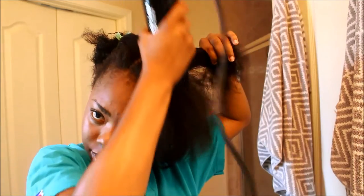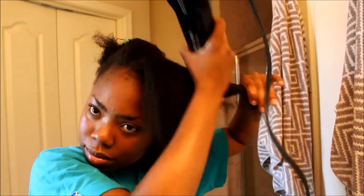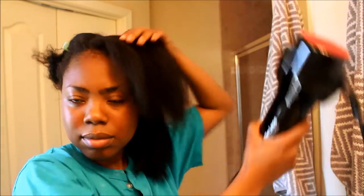Sometimes this does become tricky — it's kind of a mind thing because you're so used to blow drying your hair with a handle. You have to kind of trick your mind into knowing that you're not holding a handle. But I'm not being rough at all — I don't want you guys to think I'm being rough, I'm just blow drying my hair.